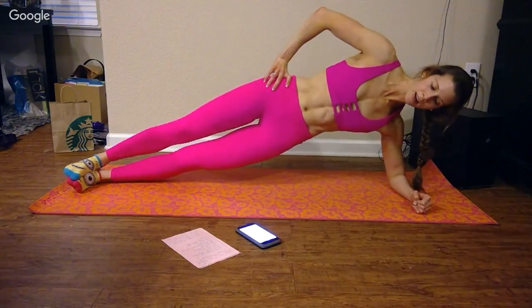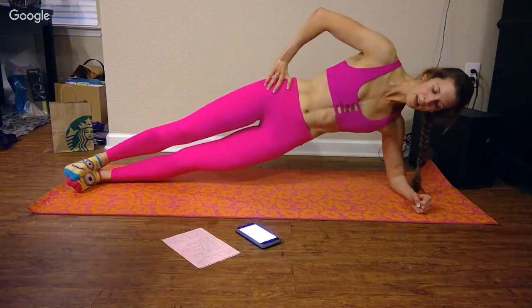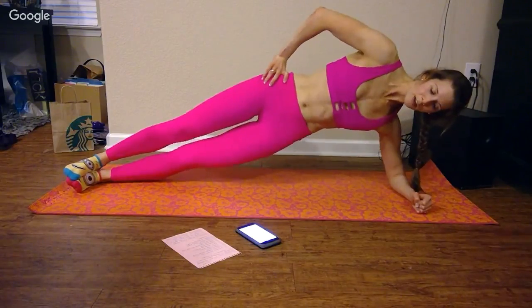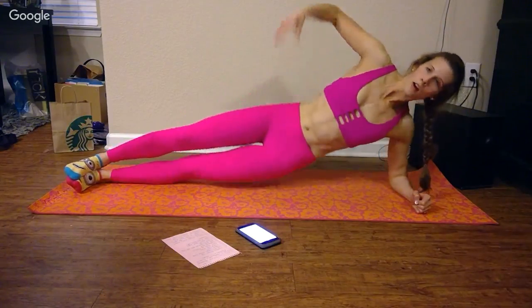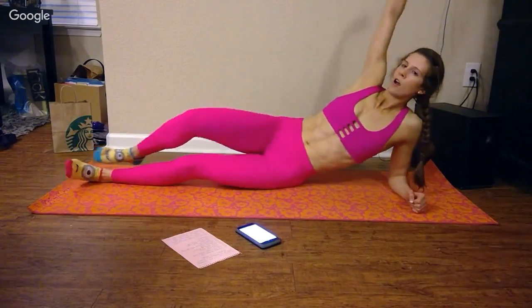10, 9, 8, 7, 6, 5, 4, 3, 2, and 1. Workout complete — oh my goodness!